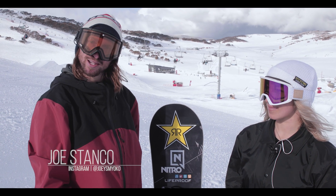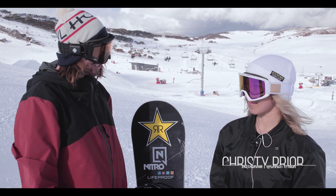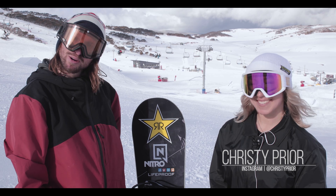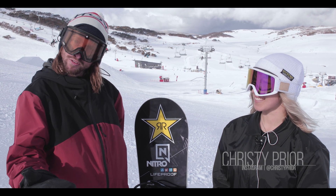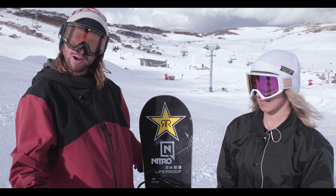What up guys? Snow Guru Joe here. We're at Falls Creek for the Nitro Goodtimes event with Christy. So we're here to try and figure out a great board for you ladies. We're gonna talk to Christy about the board she rides and hopefully it'll be the right one for you.